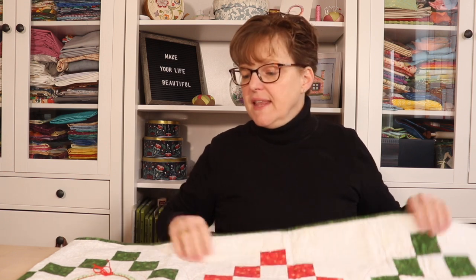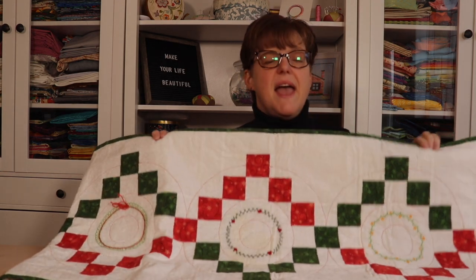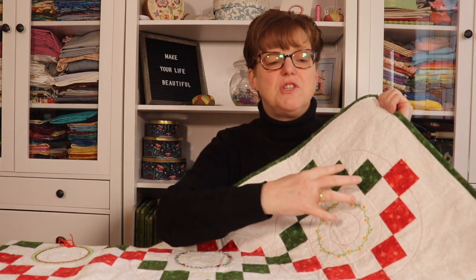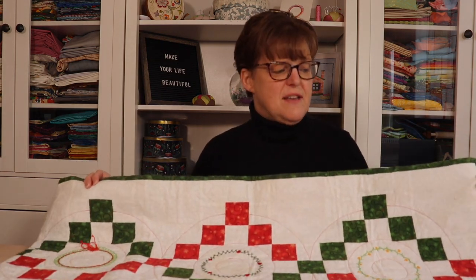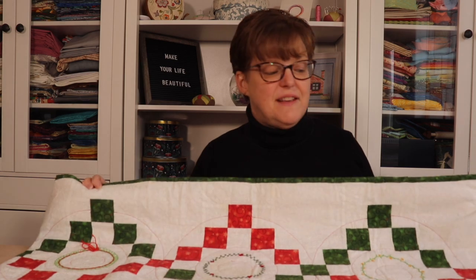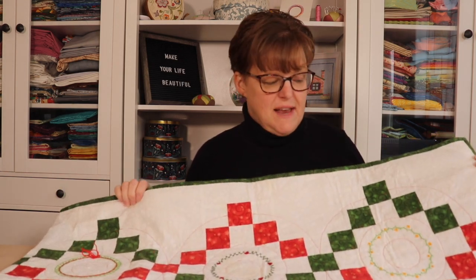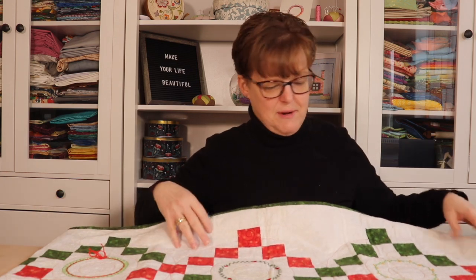This table runner is a project that I made a few years ago. It's a quilted runner embellished with hand-embroidered wreaths, and I didn't really have a pattern for these wreaths — they were just embroidered freestyle. This table runner is quite large at 18 inches by 74 inches because I have a very large table. This is my Fill in the Blanks table runner pattern, which has a number of different size options, and this is the largest option.